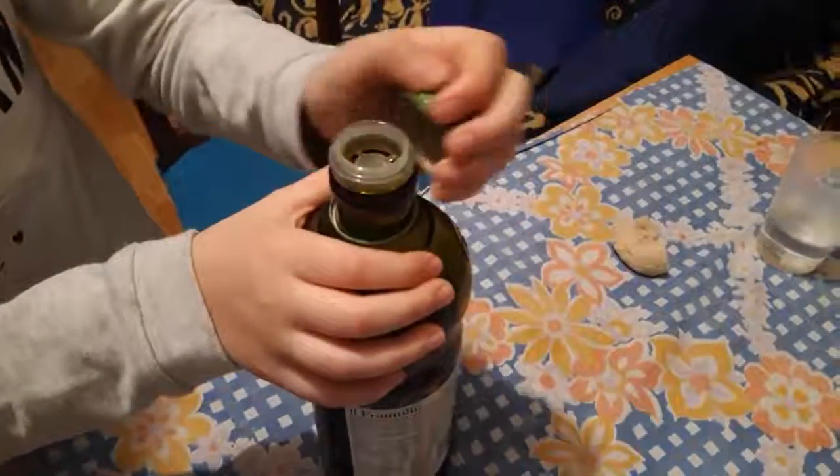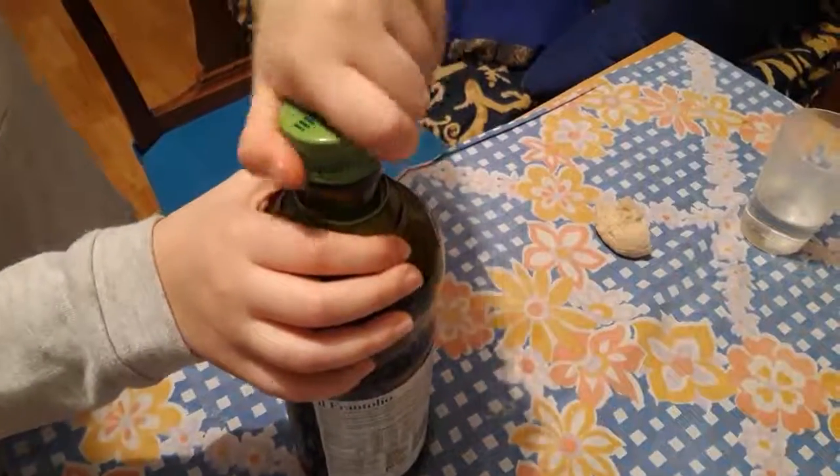How to lock it? How to throw away the garbage?